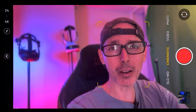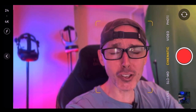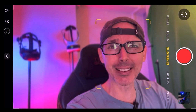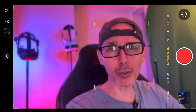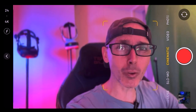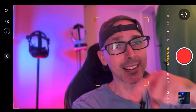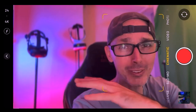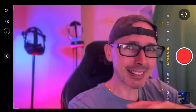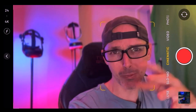Hit the notification bell after you subscribe to be notified of all the comparison videos. I'll also be reviewing the Apple Vision Pro when it comes out — we're ordering one. And of course the Meta Quest 3. Also, HP has sent me a brand new HP Reverb G2, which is still boxed. I'm going to be testing it and comparing it to the one I have here which is three years old, just to see the difference.